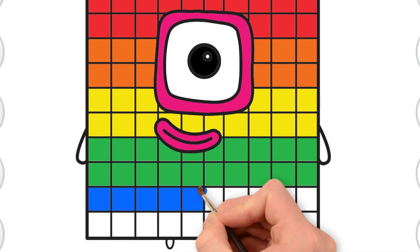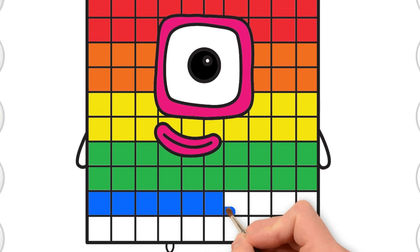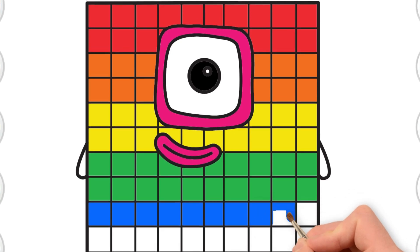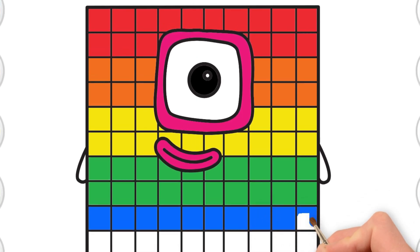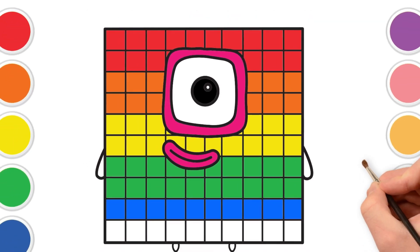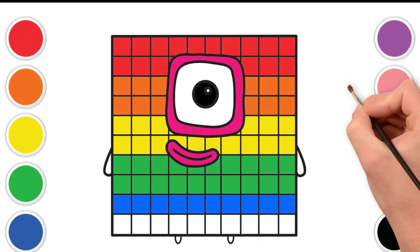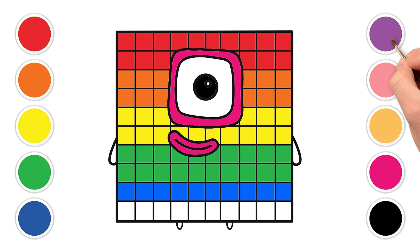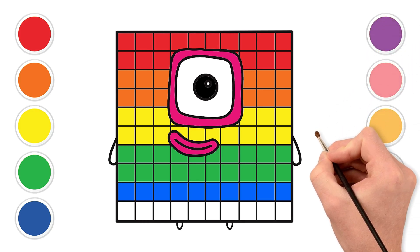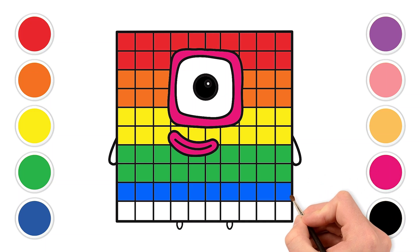All counting through! And for our very last row of squares, let's use a lovely purple. Purple like a royal cape or a yummy grape. Let's make the sixth row purple. Wonderful, purple! You're creating a masterpiece!